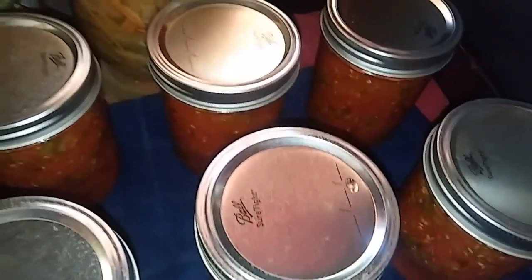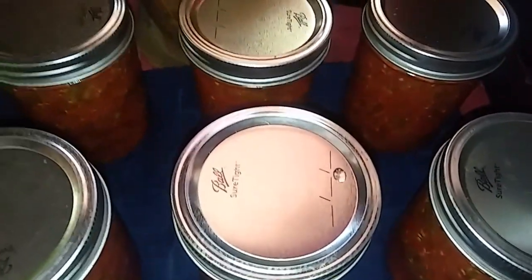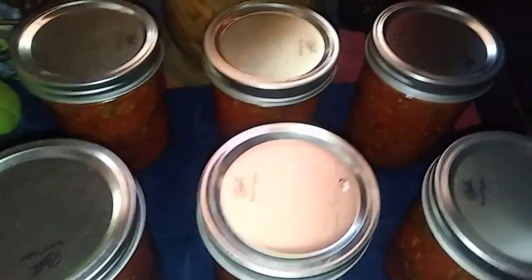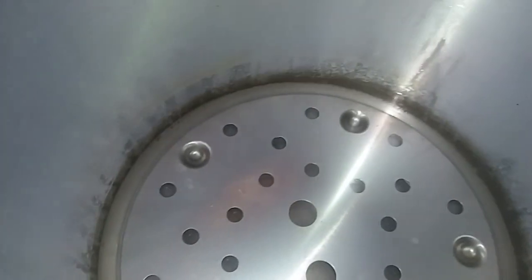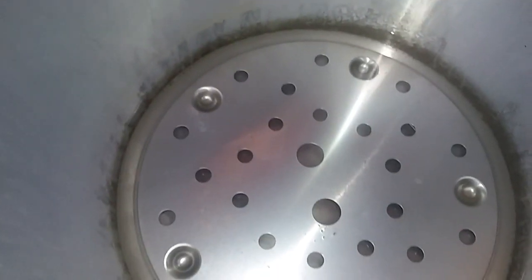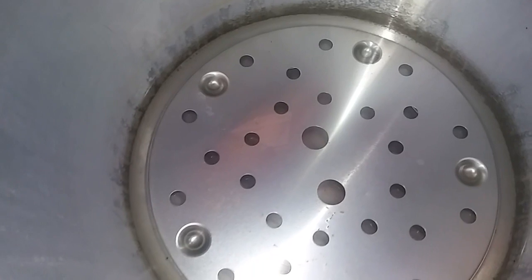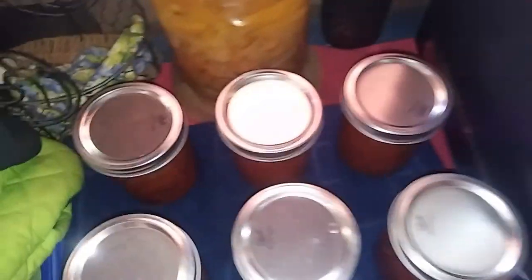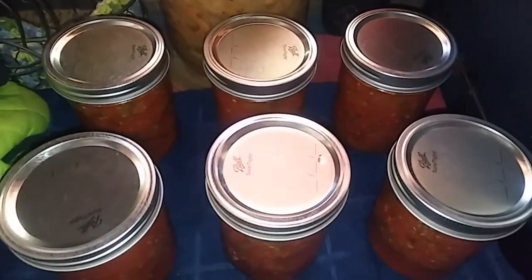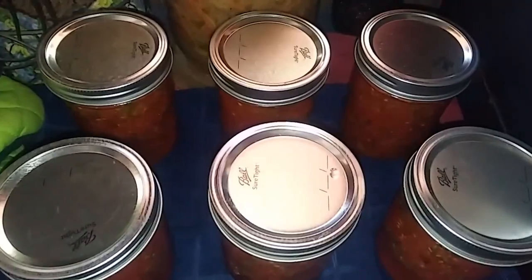They all came out just fine — none of them broke, because I had them nice and hot before I filled them. I can't confirm the seal yet since I just took them out, but none of the sauce boiled out — well, there are a few little flecks, but that could have been from the outside of the jars. It looks like I did it! Once I start hearing the pings, that will make me happy.